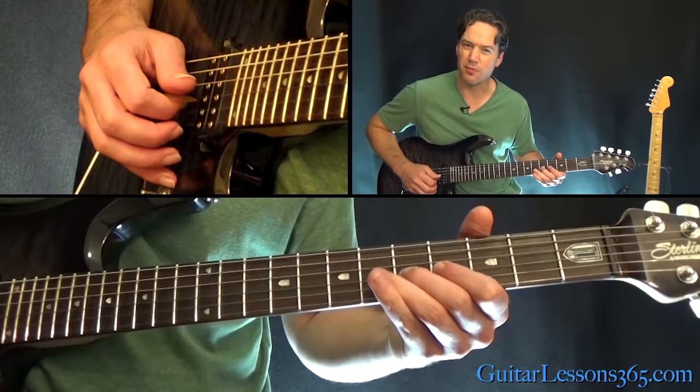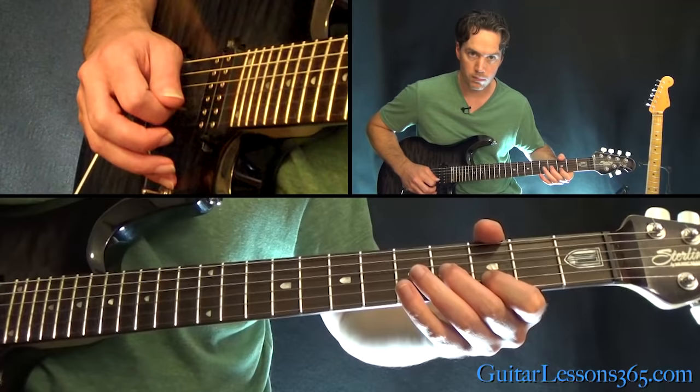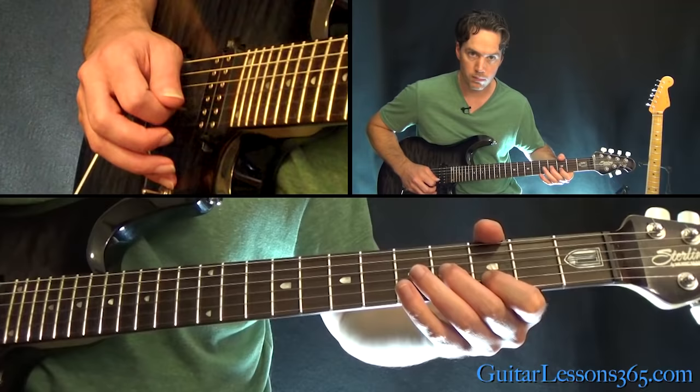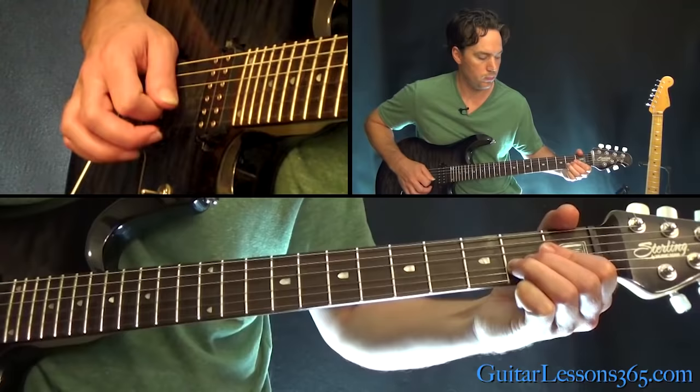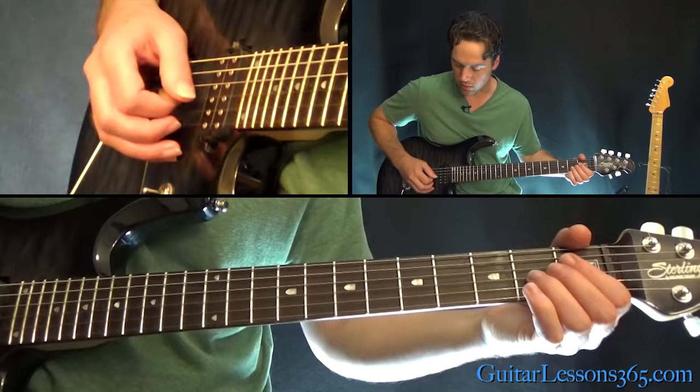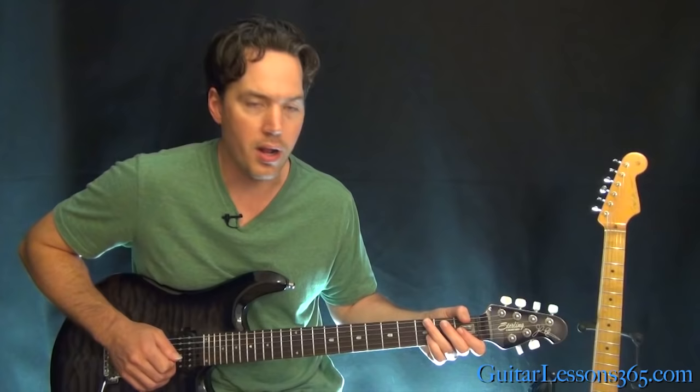You can play the 5th fret on the G, then 3rd fret on the B and 4th on the G. Then 2-0 on the G, 2 on the D, back to 2 on the G. That's the note you hit all those pinch harmonics on — just do random pinch harmonics up on the G string.